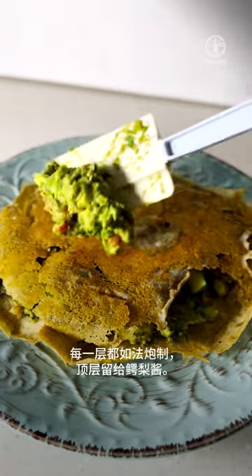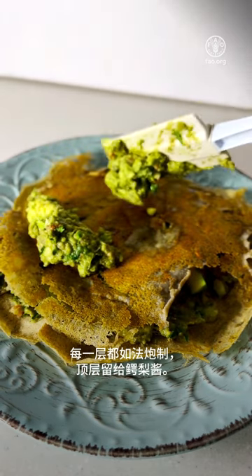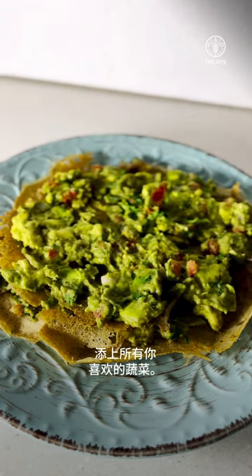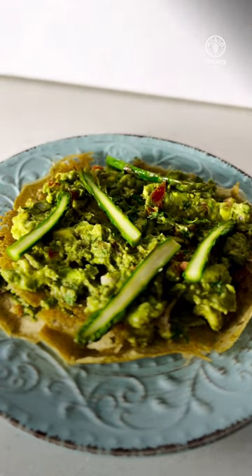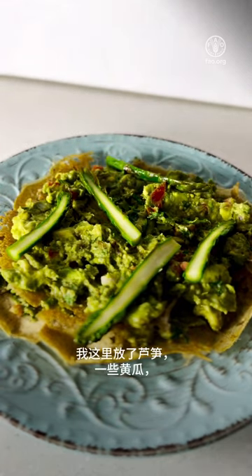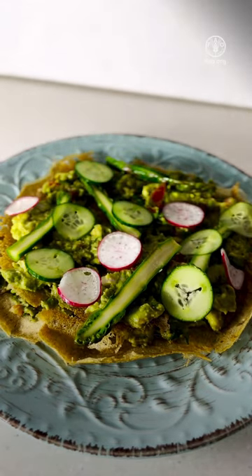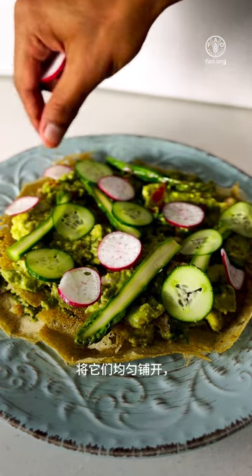We repeat the process with the avocado on the top layer. Add all the vegetables. We add some cherry tomatoes and evenly spread them.